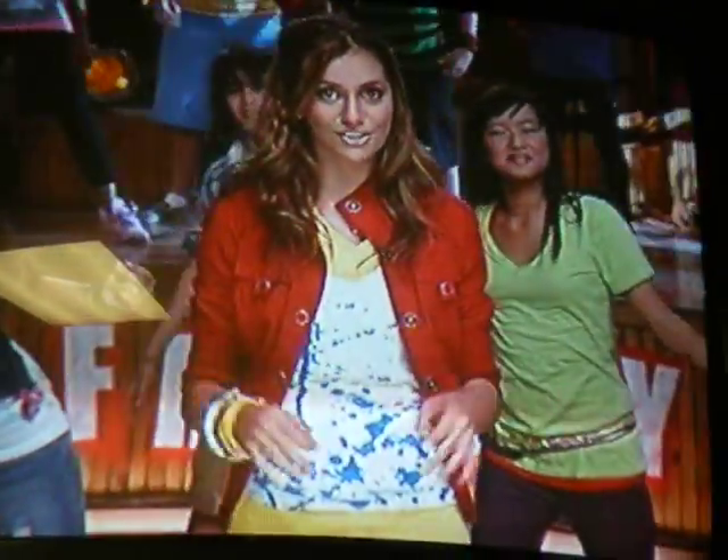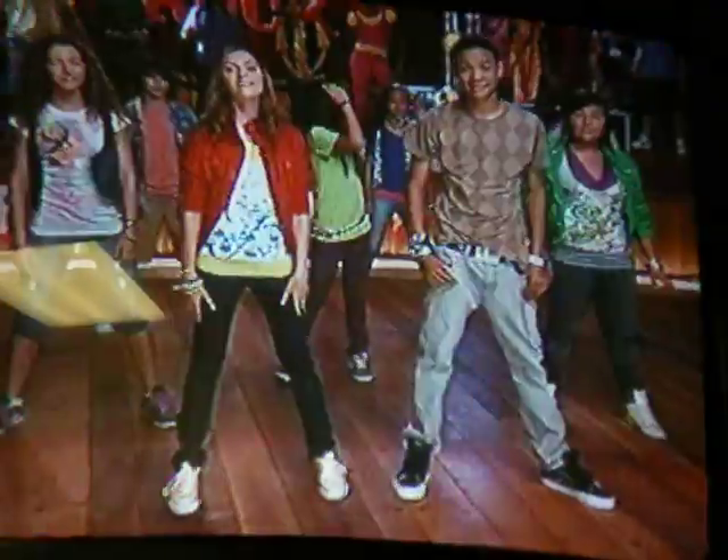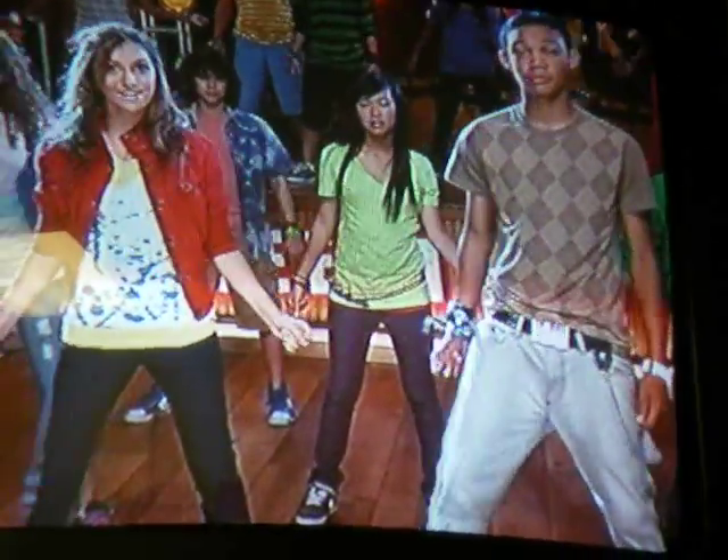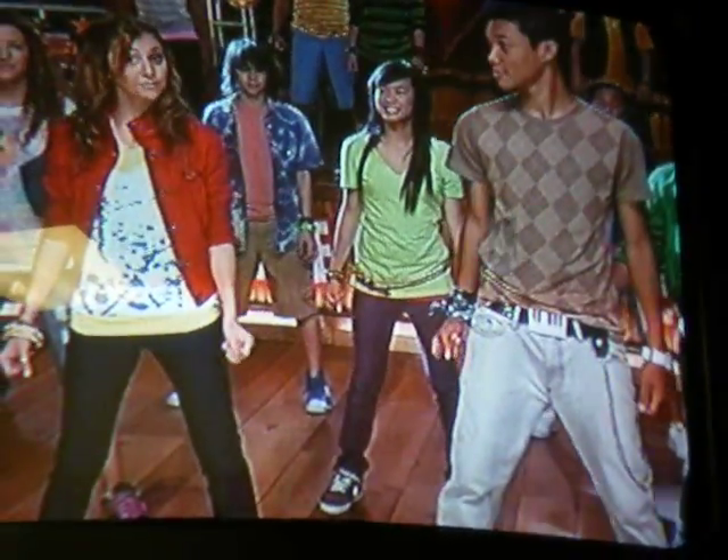Lastly, here's a special section of the real routine from the movie. Stomp your right heel down and rotate your shoulders back and forth. We repeat that twice — stomp, shoulder, stomp, shoulder. Then lift your right arm in the air and say... We rock!